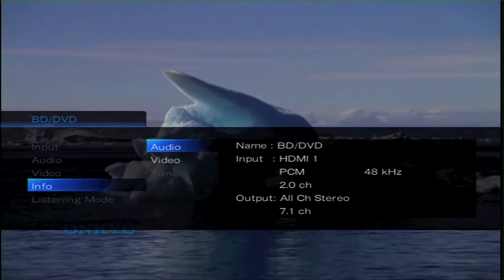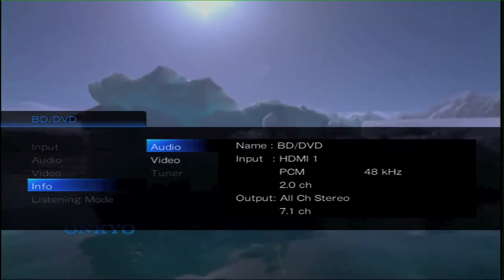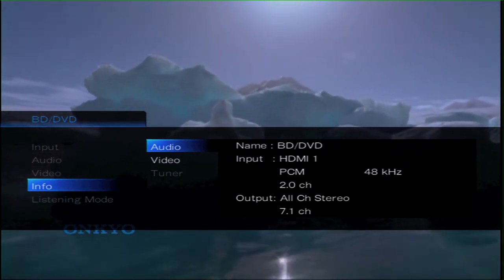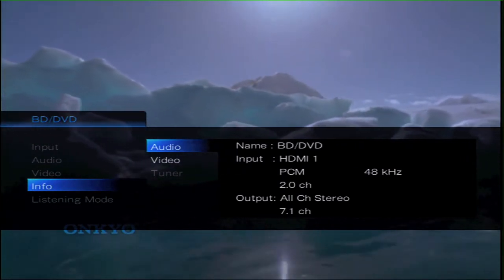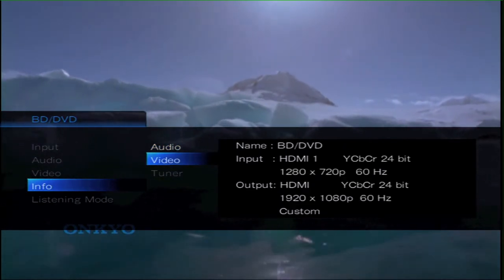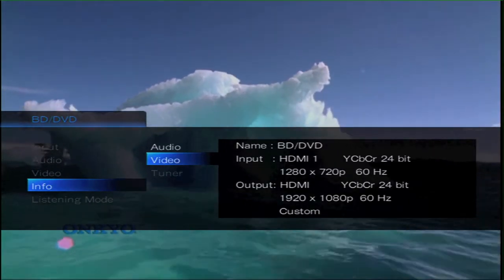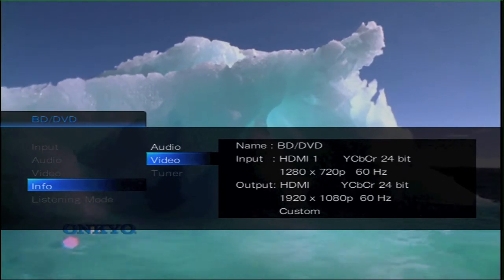So we come out of the video mode and go down to the inputs. This gives us all the relevant information as far as signal, what leads are being used, input and output, and name of the particular input. As you can see here, at the moment it is PCM 2 channel. And here is the video information — 720p in from the Apple TV, and the 609 using the QDO chip is scaling it up to 1080p and outputting it.